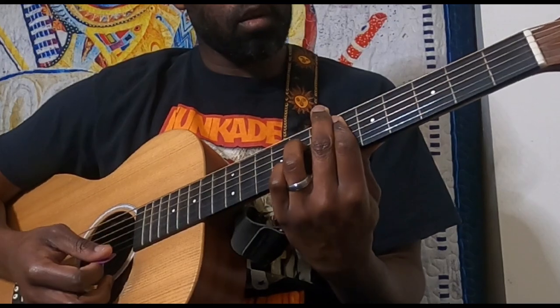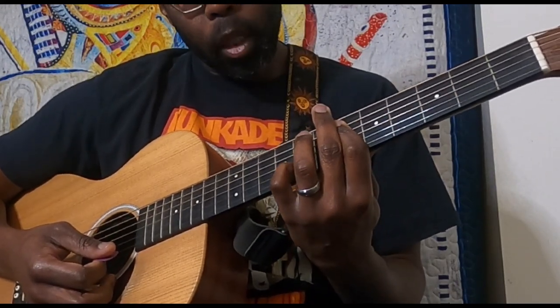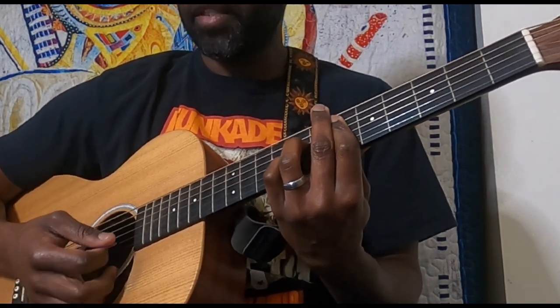For that E flat 7, we've got barring the sixth fret, then pinky on the eighth fret of the B string and ring on the eighth fret of the D. That's your E flat 7 there.